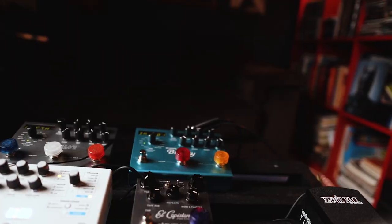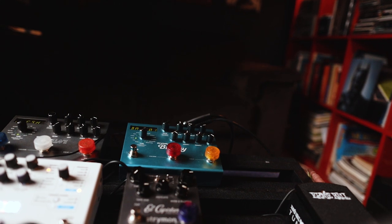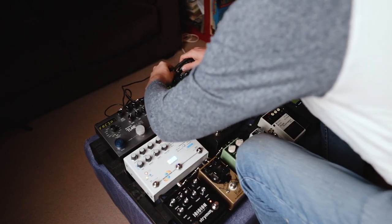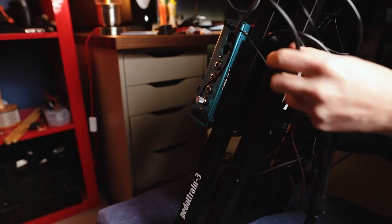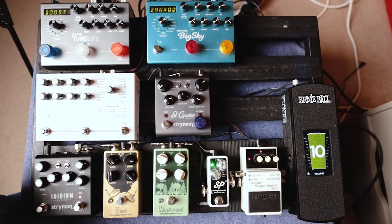Let's go stereo. Everything is connected, we've got power, we've got cables that work, which is nice. Nothing too messy really, apart from all this stuff here — need to tidy all this up. So I'm going to flip the board over and do a bit of maintenance there. There we go.